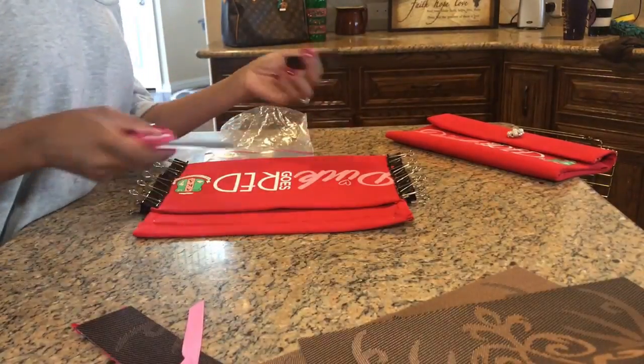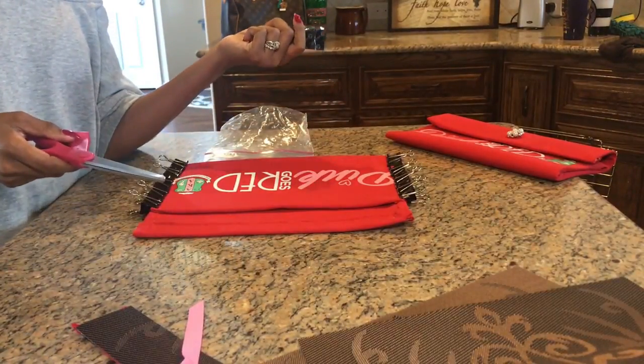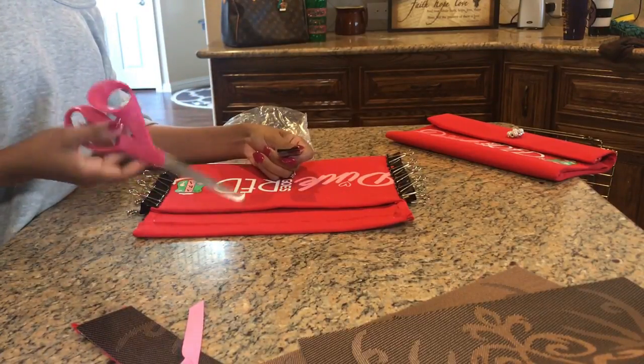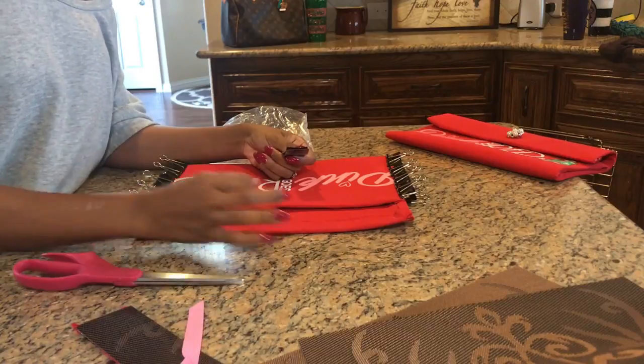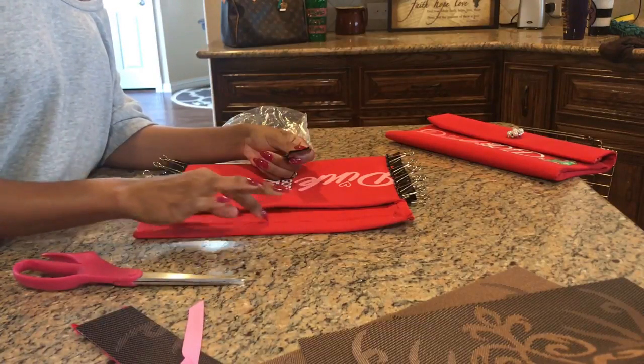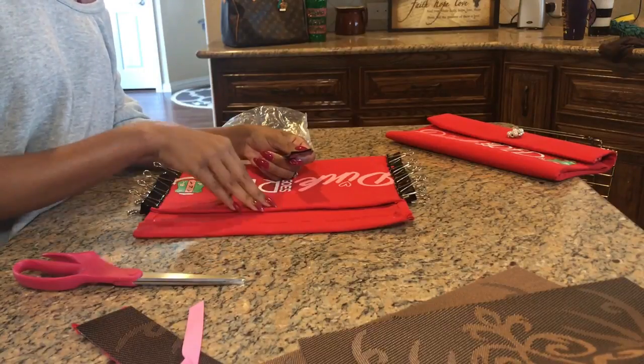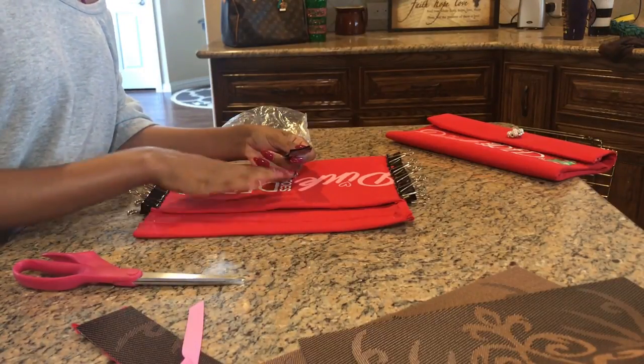I also forgot to tell you guys about the Velcro for your closure. I just have Velcro laying around in the craft room. You can get the little round Velcro dots, the little cute Velcro pieces, or you can get magnetic snap closures — whatever your heart desires.